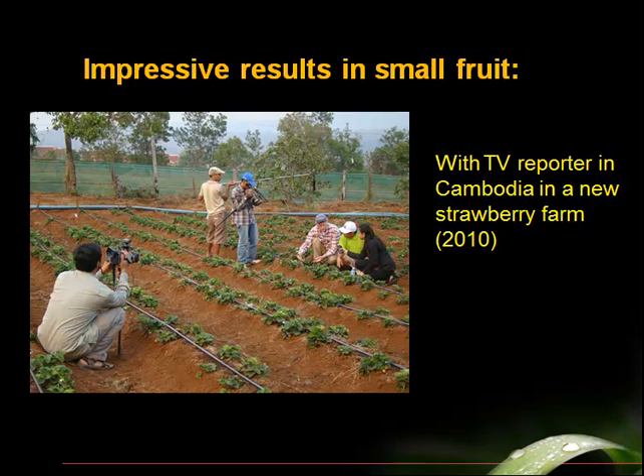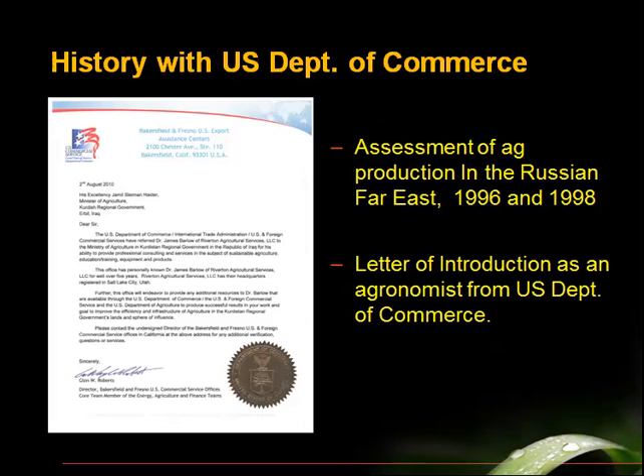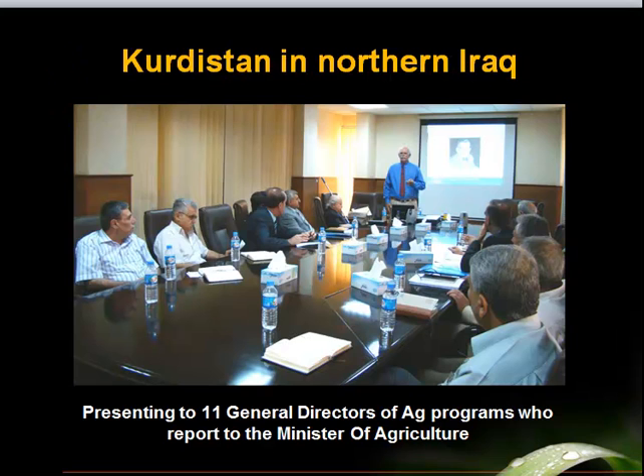Here I am in Cambodia where I helped establish the first commercial strawberry farm in Cambodia. We were producing very high quality fruit being used by the catering company supplying first-class meals to Thai Airlines, and we did a 20-minute video shoot for a video magazine on Cambodian television. I do a lot of teaching — here I am teaching farmers and other consultants in the United States. I am a master consultant and master agronomist. This is a letter from the U.S. Department of Commerce endorsing me to the Minister of Agriculture in Kurdistan in northern Iraq, where I did a training for all the department heads at the Ministry of Agriculture.